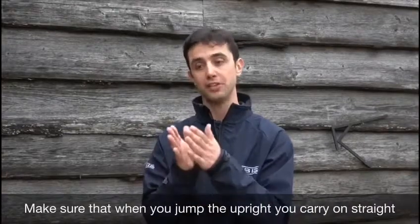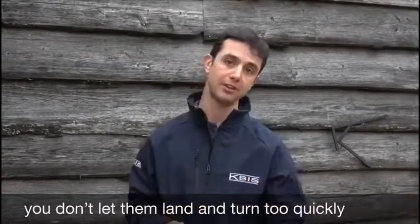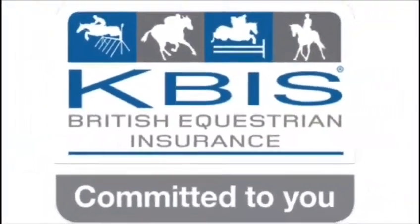Make sure that when you jump the uprights, you carry on straight — you don't let them land and turn too quickly. Thank you.